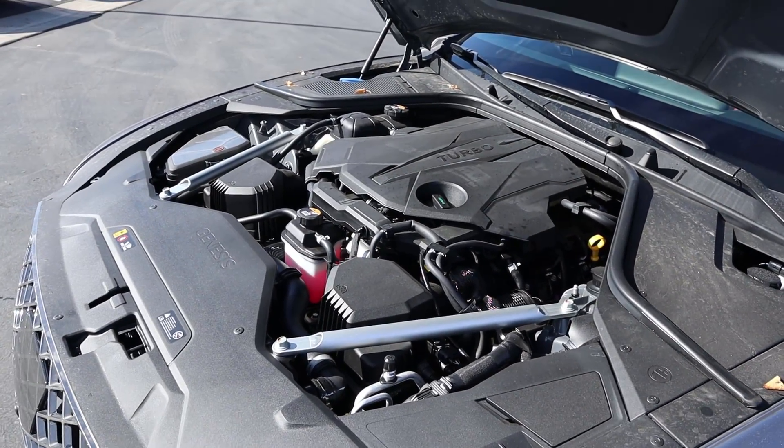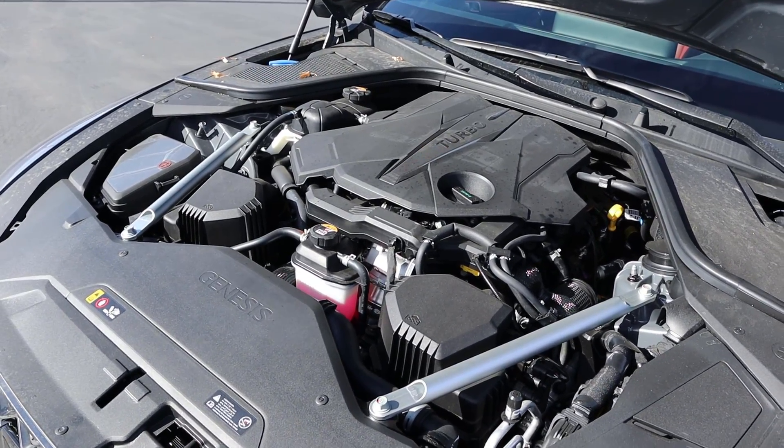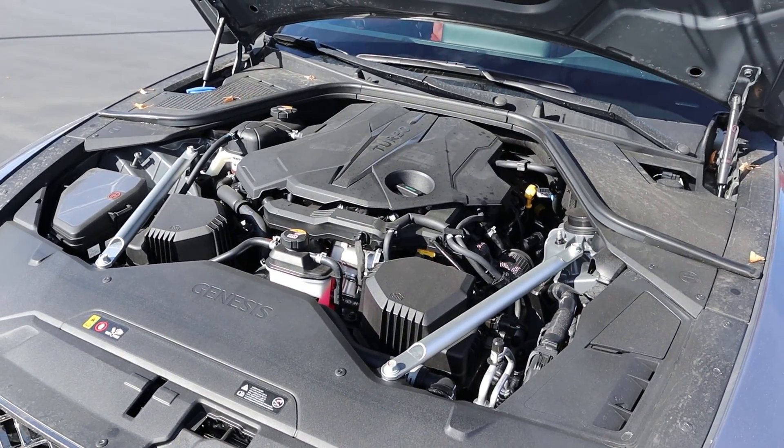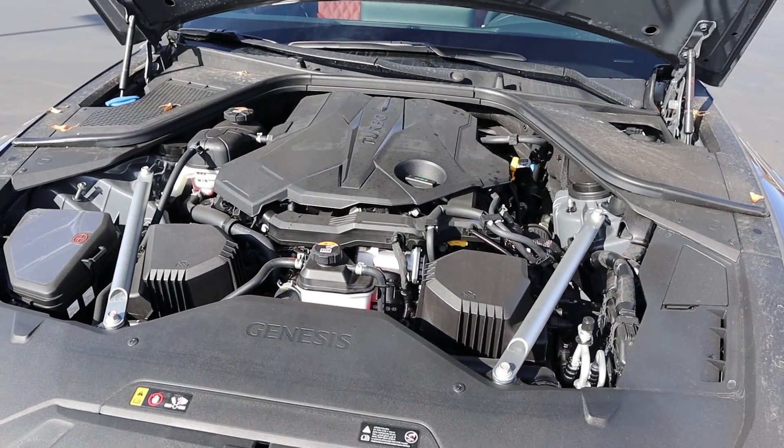Under the hood, we have a twin turbo 3.5 liter V6 that goes through an eight-speed automatic transmission. Fuel economy is 17 around town and 25 on the highway, with power outputs being 375 horsepower and 391 pound-feet of torque.